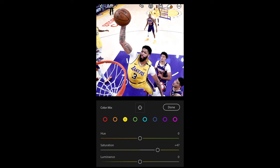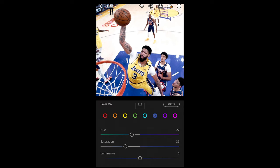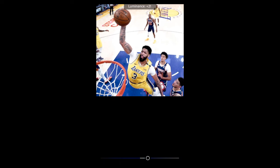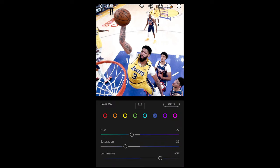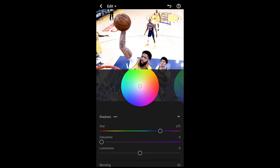For the yellows, boost the saturation to +47 to give that jersey the yellow back. We're not changing the green or aqua tones. For the blue tones, pull the hue down to around -22, pull the saturation down to -39, and boost the luminance all the way up to +54. We are done with the Mix.